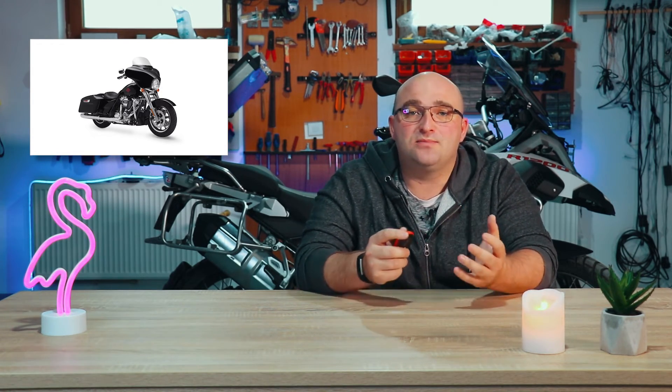Speaking of dollars, $19,000 is what this bike is going to cost you. It is a Harley at the end of the day and they have always come with a badge premium. Compared to other bikes, this might seem expensive, especially for the outdated tech — and here I'm not just talking about electronics, but the weight and the engine power as well.